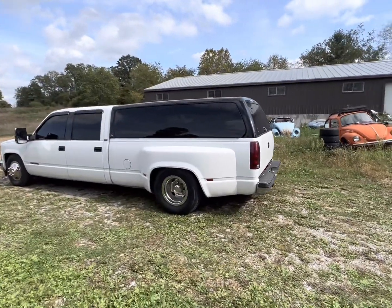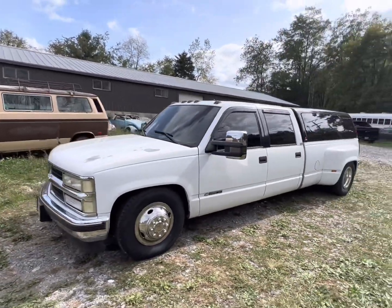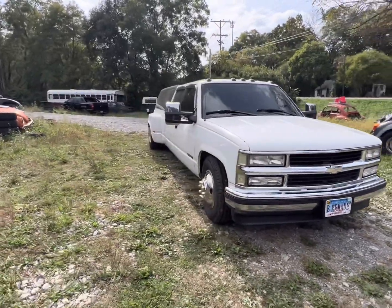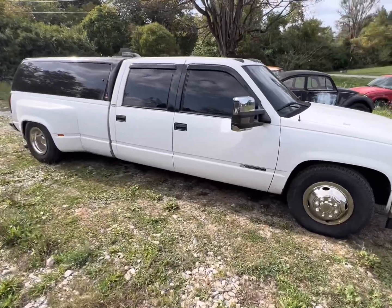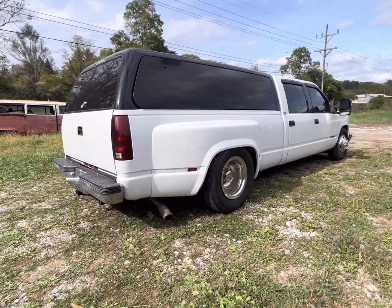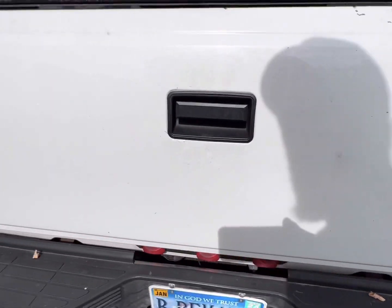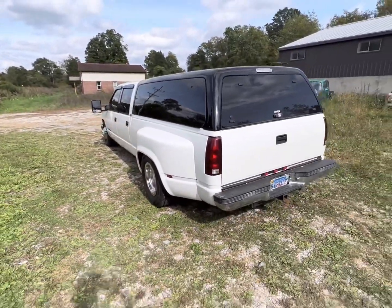Well, ladies and gentlemen, boys and girls, children of all ages — here you go. Betty White is on the ground. Well, not on the ground, but she's a lot lower than she was before. I think that would be considered slammed. I believe I'd like to see the front go down more to even out the back, but what I'll do is when I do the helper bags, I'll just air it up to even it out. Anyway, there she is. God is good — thanks for checking me out. Hope you all have a blessed rest of your day. Tune in next time. Peace.